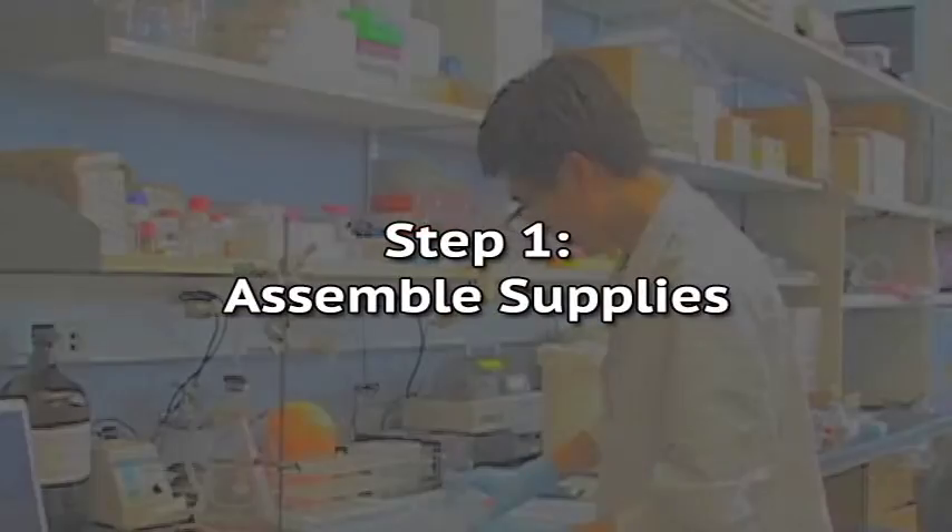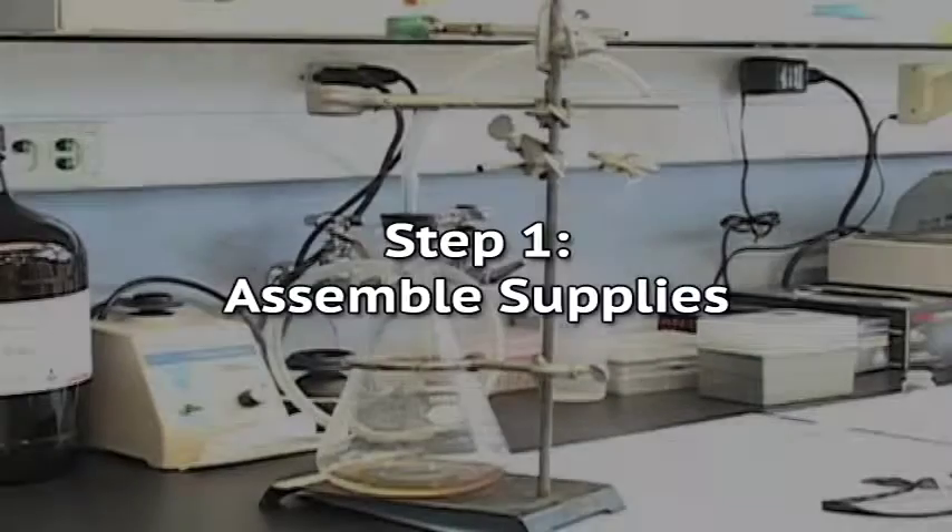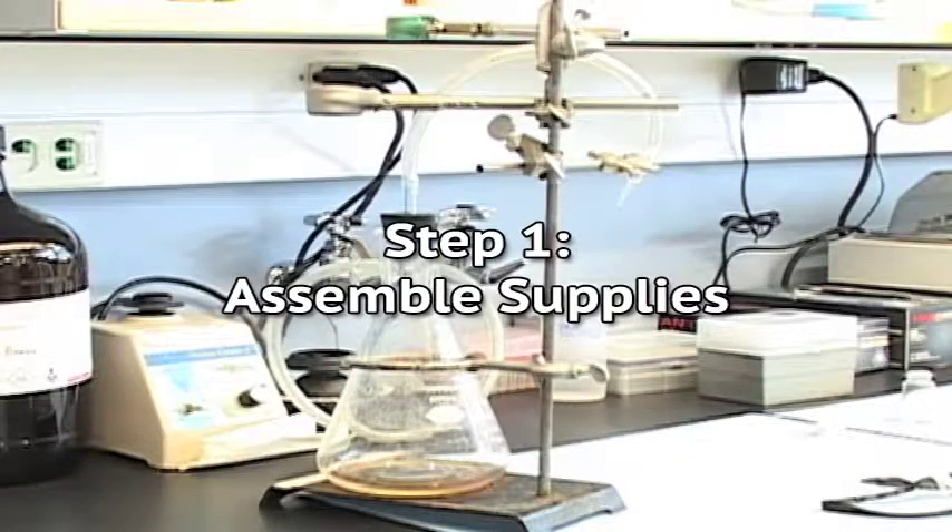Step 1: Assemble supplies. All supplies should be assembled before attempting the sample collection.